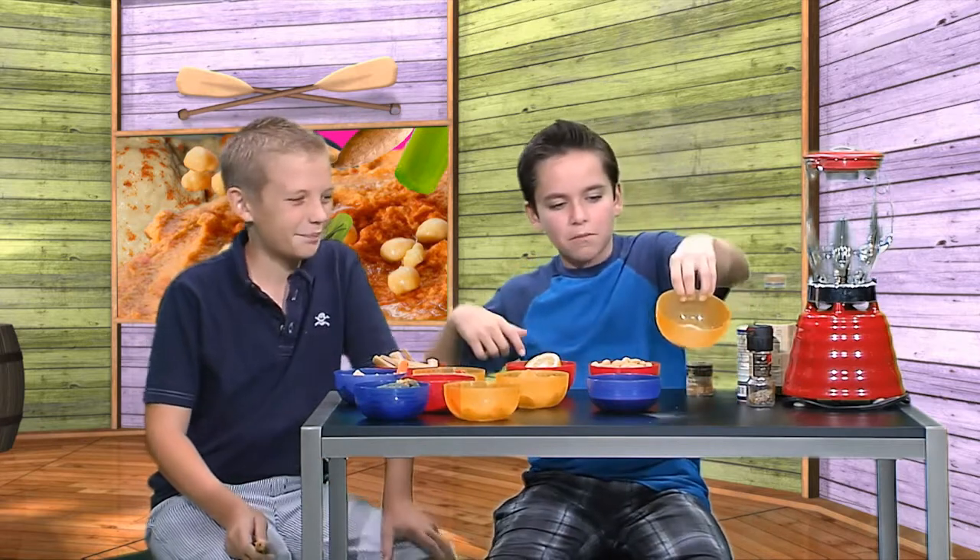Two cooked sweet potatoes, two teaspoons of ground cumin, and a pinch of salt and pepper. Put it all in a blender and blend.